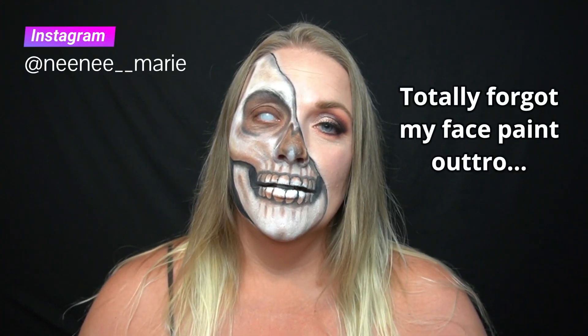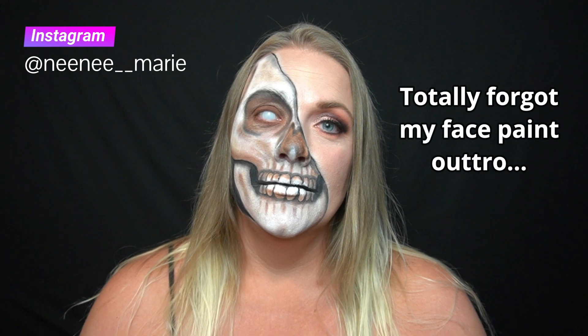You'd think after four years I'd have perfected a skull. I haven't. I hope you enjoyed this tutorial. If you did, please give it a like. If you want to see more face paint, you can follow me on Instagram at nene__marie, or please subscribe to this channel. Thank you so much for watching. I'll see you next time. Bye.